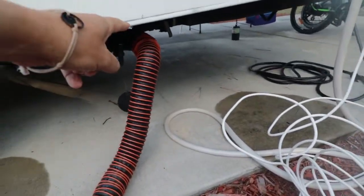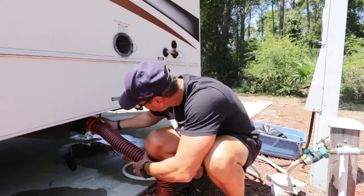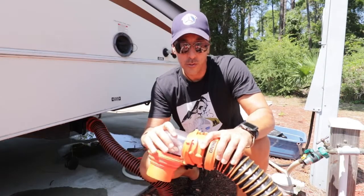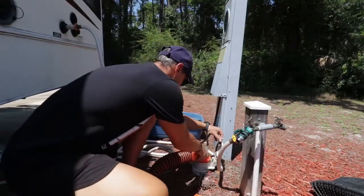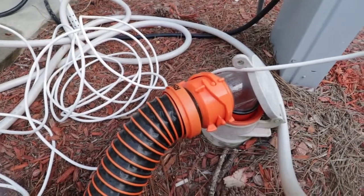Right here underneath the RV is our sewer hookup. We take our sewer hose, connect it to the RV, into the RV provided sewer outlet if the RV campsite has one. Not all campsites have sewer outlets — some campsites just provide a dump station, usually on your way out. This one has it, so we were able to utilize that.